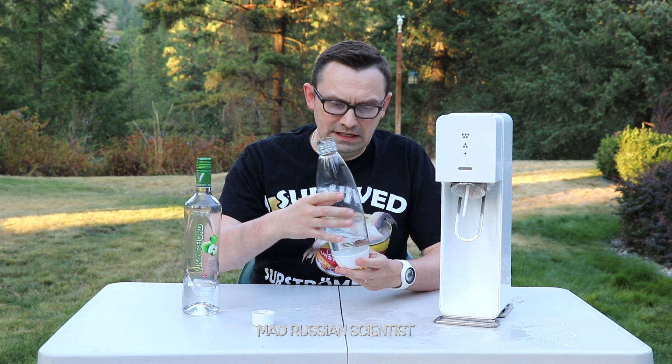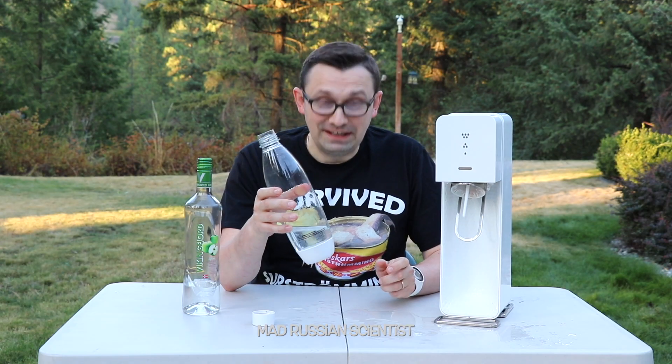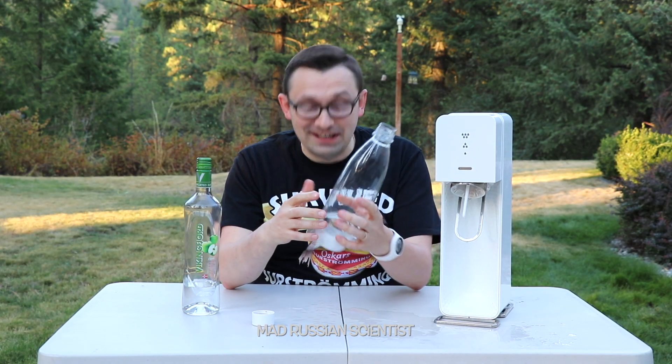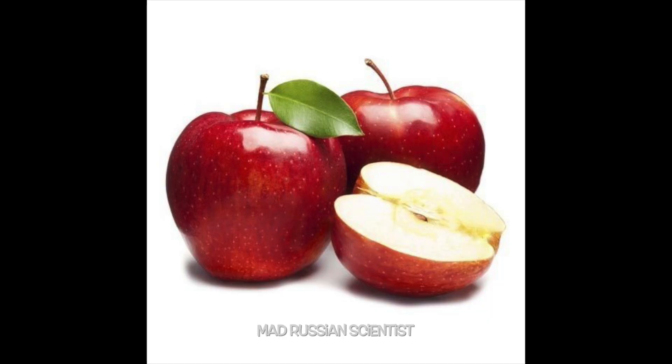I'm going to just try a little bit and see if it's carbonated or not. Yeah, it is carbonated. Wow, that's crazy. This one is actually apple flavored vodka, so I can even taste apple.